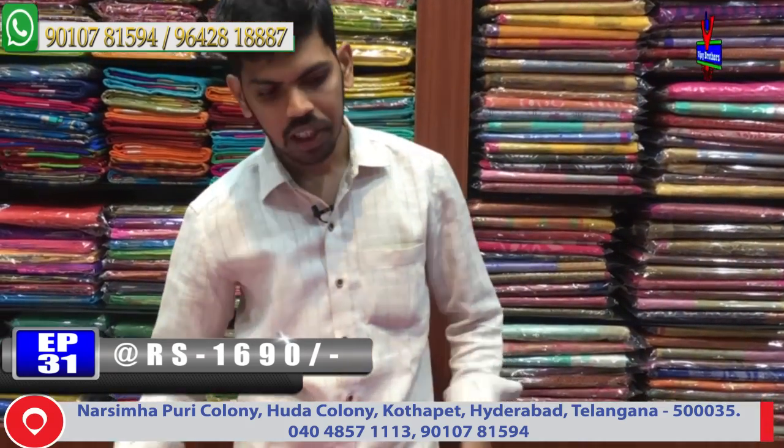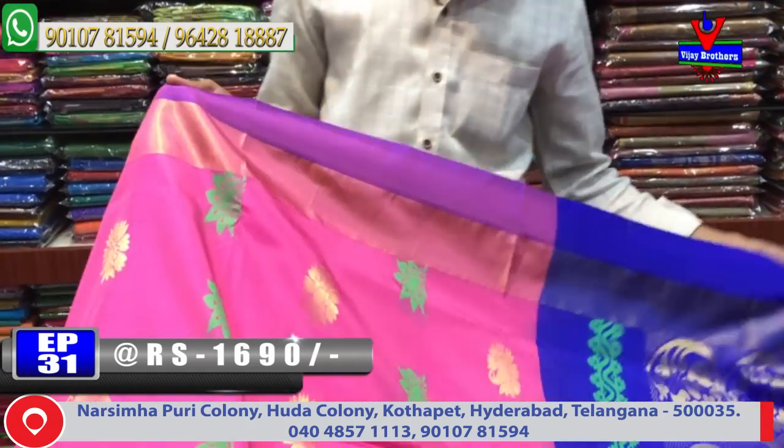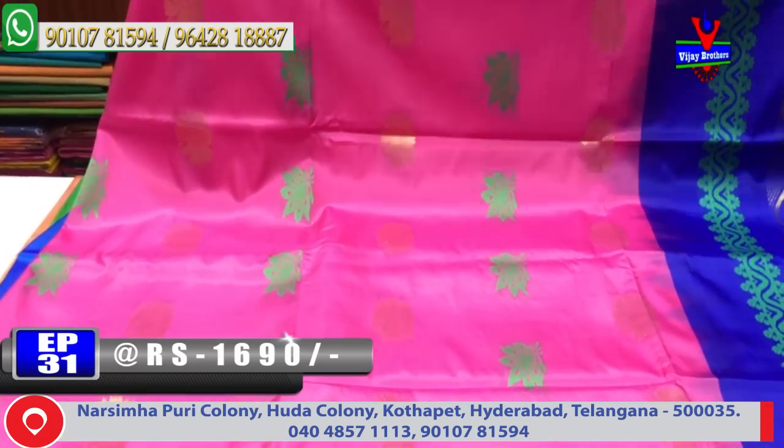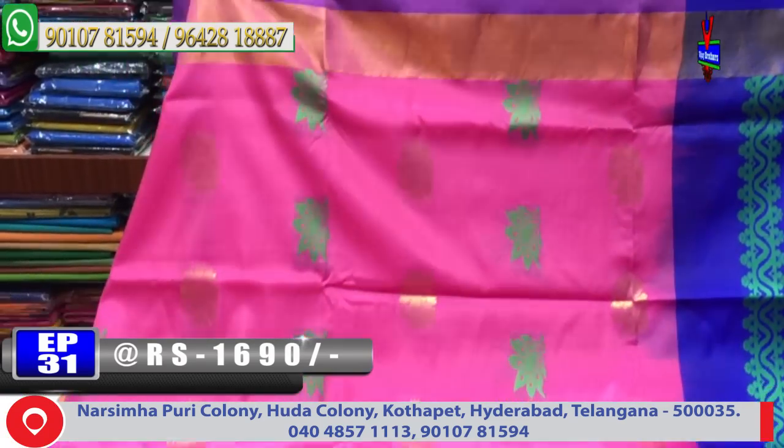The cost is only 1690 rupees and it is available. Next color combination is light onion pink color combination with blue color combination design. Final border with a light bluish color combination and a patto border.